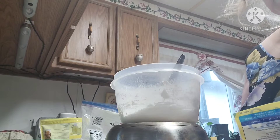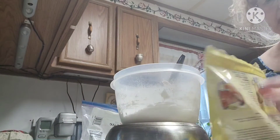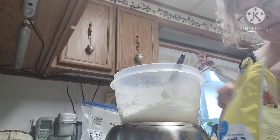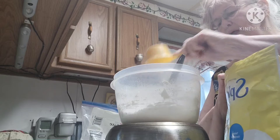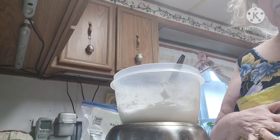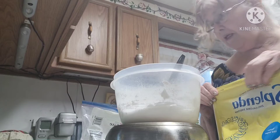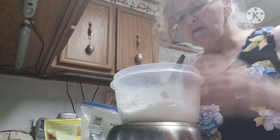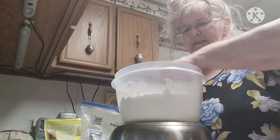Then it asks for a half a cup of white sugar, and for that I'm using completely Splenda. Anytime I use it, my husband always says it isn't sweet enough, so I generally double the amount of Splenda I put in just to make sure it has a sweet taste. I'm going to mix this all together.